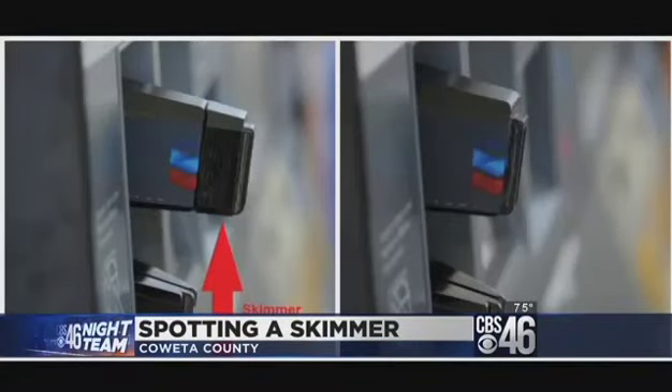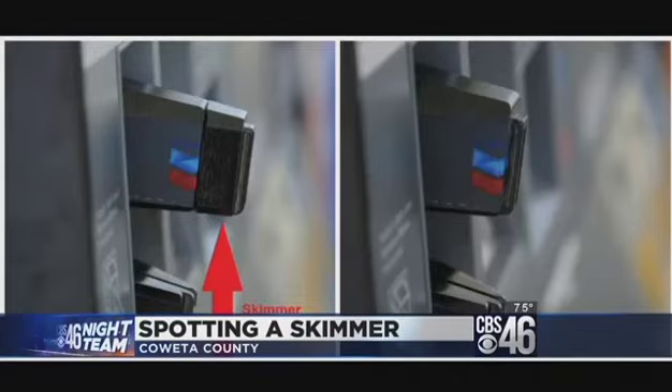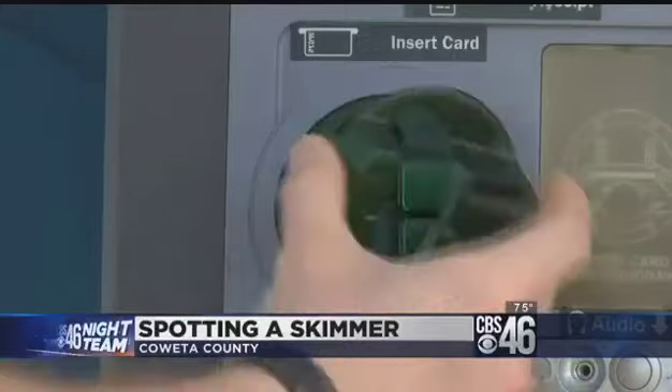There are as many different types of card skimmers as there are machines to blend in with, so there's no one thing to look for. Physically pulling on them is the only way to know for sure.